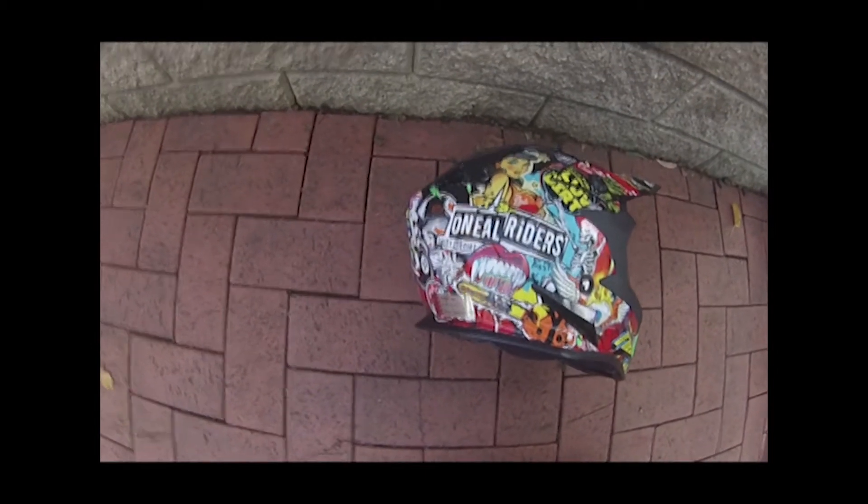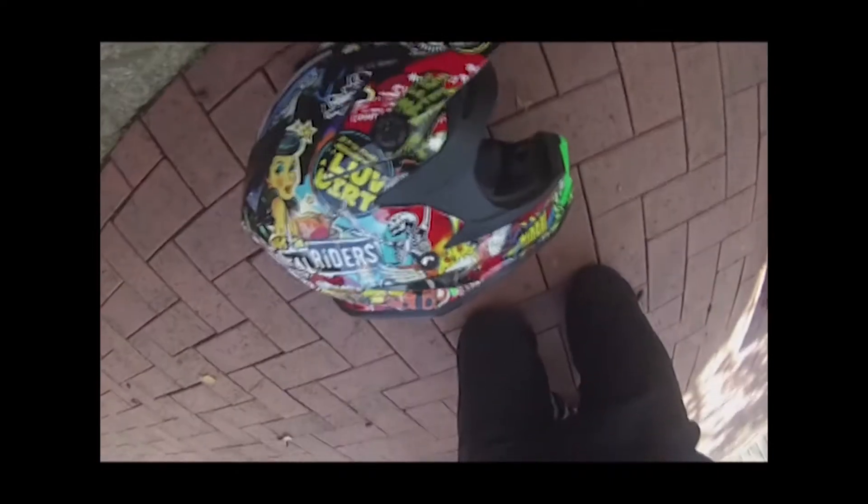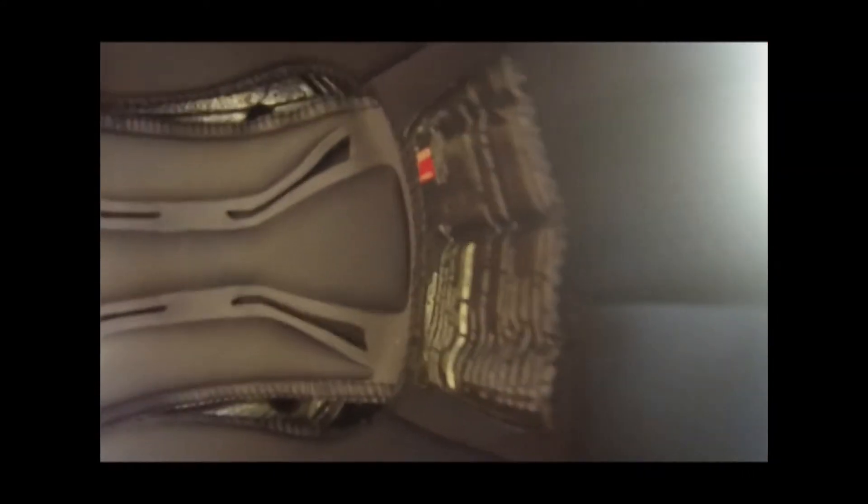The rest is a sticker base — it's all sticker-bombed on the side of the helmet. It has black plastic with a groove in it which helps with putting in your goggles. It has nice padding all the way around.